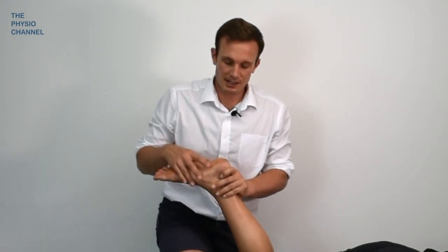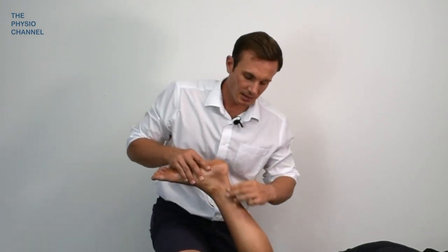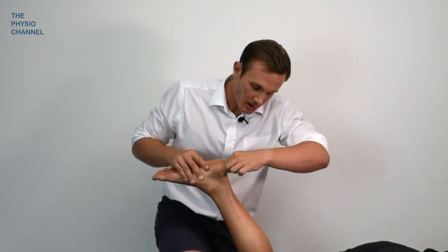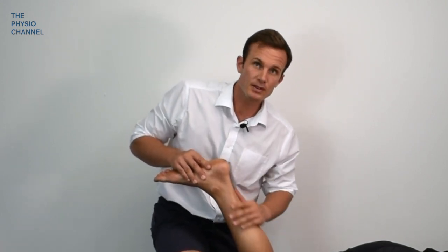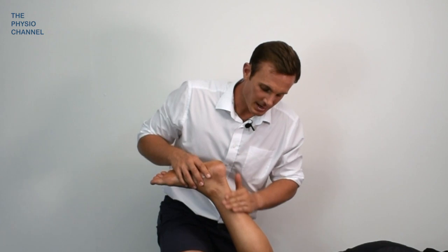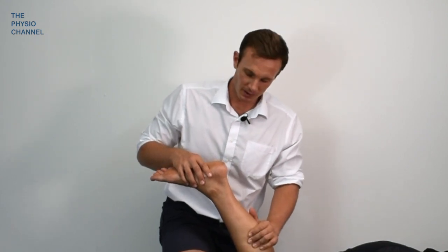Because the plantar fascia has that continuity with the Achilles tendon and gastrocs, if you do have time, I would recommend also massaging through the gastro-soleus complex as well. Massaging this region can be beneficial at generally reducing tension. So if you're working on this area to reduce pain, migrate your treatment down through onto the gastro-soleus complex.